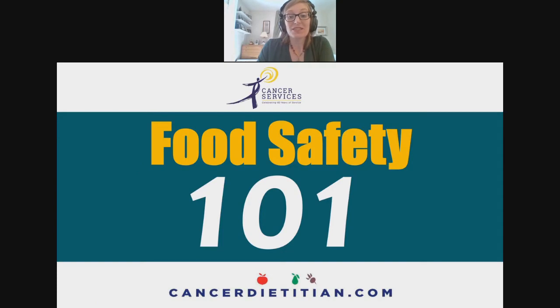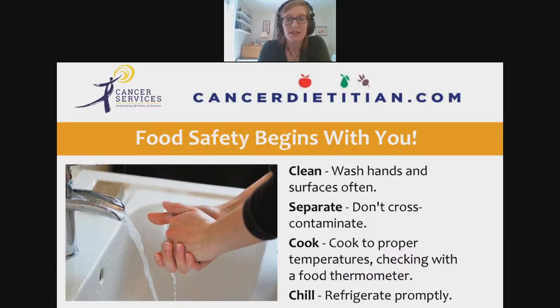We're starting with food safety 101, which covers what you need to be doing at home to minimize your risk of foodborne illness. Food safety begins with you, because even if something is contaminated, you can prevent illness by doing some basic things. The key principles are: clean, separate, cook, and chill — washing your hands and surfaces, not cross-contaminating, cooking to proper temperatures, and refrigerating promptly.